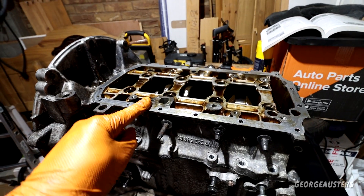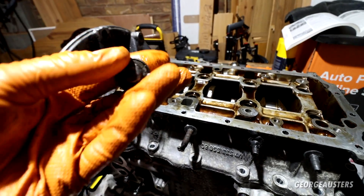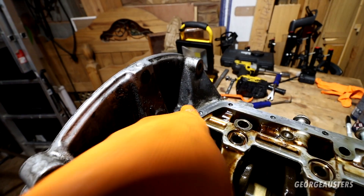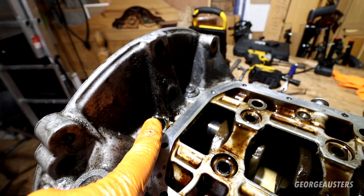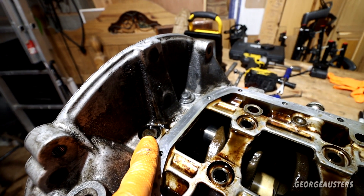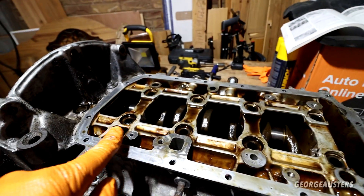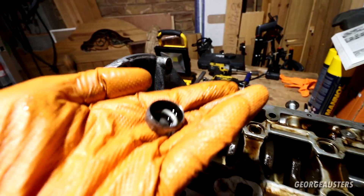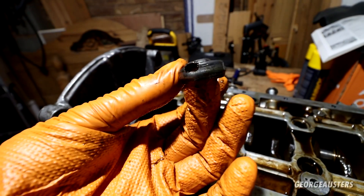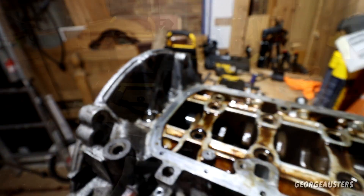I was trying so hard to get this thing off and I was like, why is it not moving? Then I noticed these two caps — one there and one there — and it revealed another main bearing cap bolt. There are in fact ten of these bolts, not eight. You need to remove this plug — it's pretty destroyed so it will need replacing — just smash the screwdriver in there, pop it off, and it reveals two extra bolts.